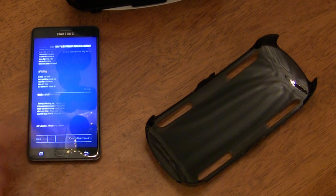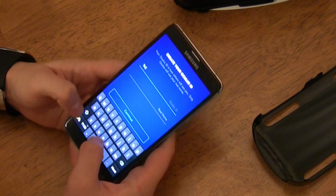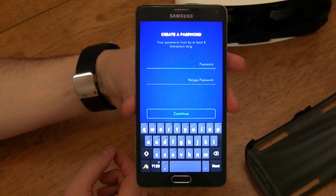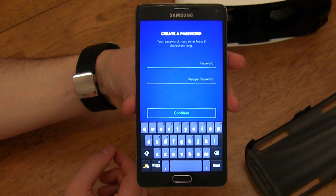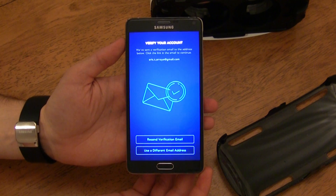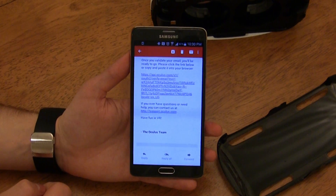Once you agree to all of that, you'll need to enter your email, then an Oculus ID that will be viewable to the public, as well as your real name which can only be viewed by Oculus. After that, you need to create a password for your account, then select your country and enter your birthday. Once that's done, Oculus will send you an email which may take a few minutes, so you'll have to be patient. When you receive the email, click the link provided.